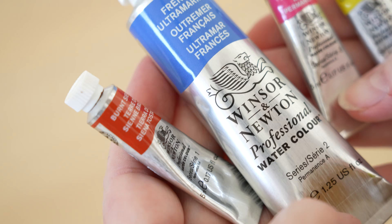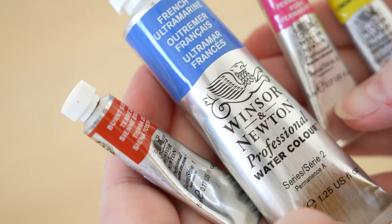I already told you about the paper and some of the brushes I used. The colours I used were burnt sienna, French ultramarine, permanent rose, and some Winsor lemon to create the green for his pyjama top.